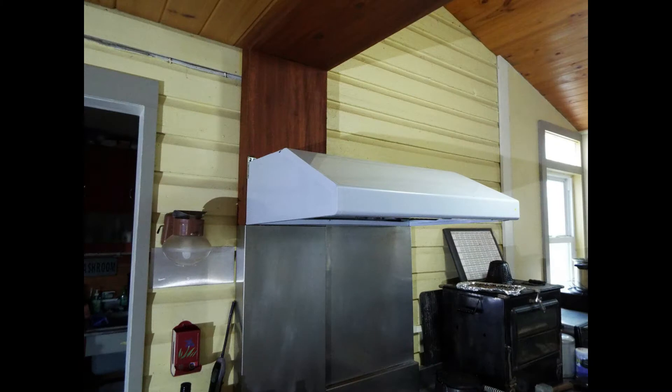Then our range hood was screwed to the wall. You can see it's still covered in all that protective plastic because it's a stainless steel hood. Made by Winster, it is a WS-38U. We chose it because it was A, stainless steel, B, had LED lights, and C, had restaurant-style filters.